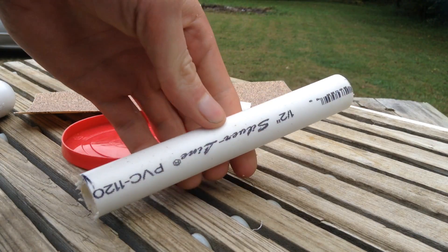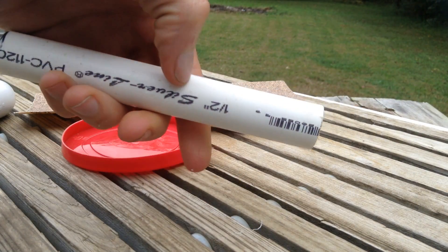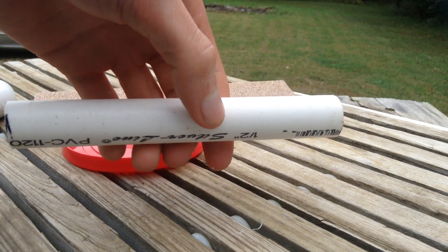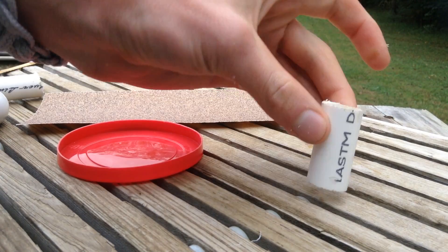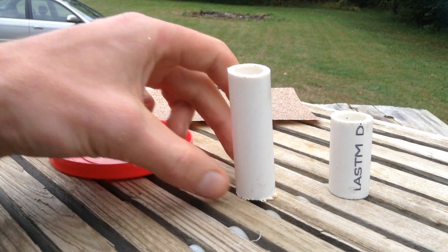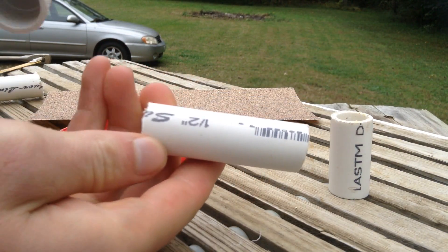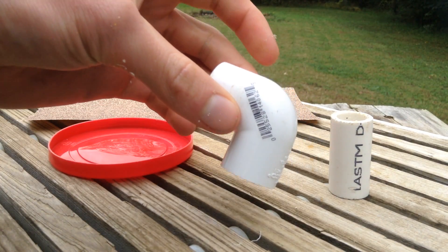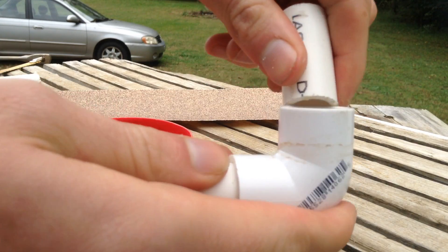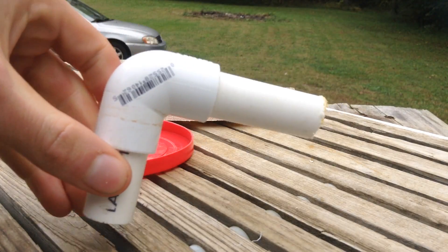Next thing I'm going to do is saw a short piece off of this pipe, about maybe three inches long, and that'll be the outlet valve for the waterfall. I've got this little piece that I already had — about an inch and a half long — and this one which is three inches. I'm going to connect them. These are both half-inch PVC, and I've got a half-inch elbow here, so I'm just going to push them in. You can use PVC glue, but it should stay pretty well by itself.